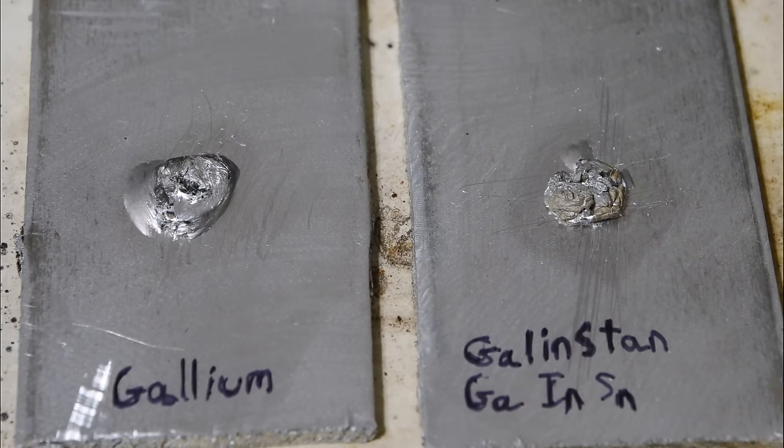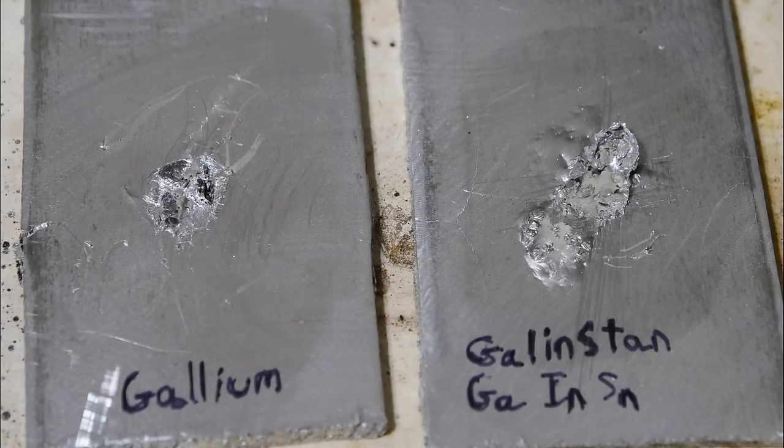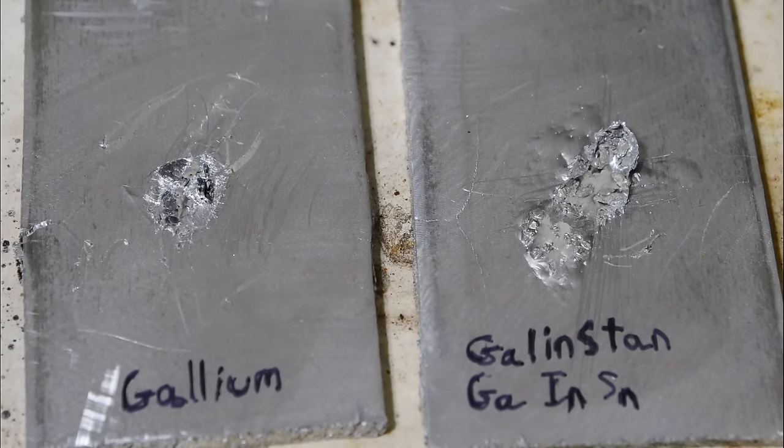It's pretty easy to react gallium and aluminum, but one thing you have to worry about is the gallium freezing. Gallium's freezing point is 86 degrees Fahrenheit, so that's not really a problem here in Florida, but maybe in other parts of the world. There's an alloy with gallium called Gallenstan, and it freezes at around zero degrees Fahrenheit. I was curious if it can damage aluminum just as well as regular gallium, so I put a drop of each on some aluminum and let it sit overnight. Let's see if there's any difference.